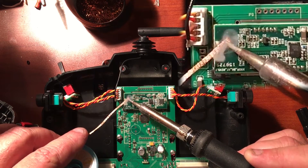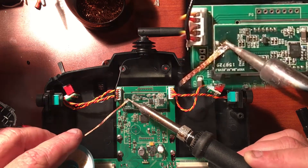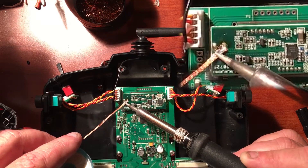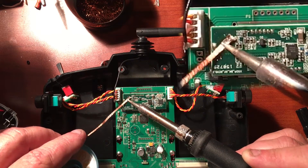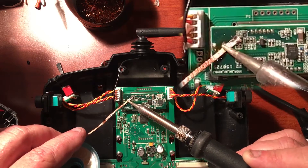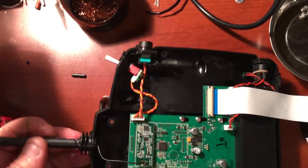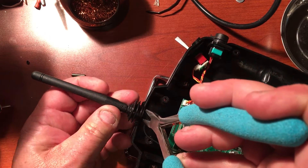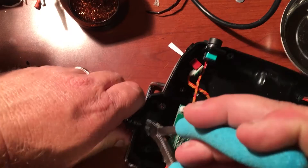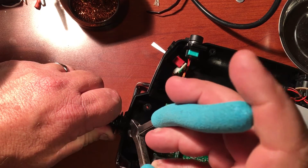Use some braided solder wick to remove the excess solder. Then with a pair of pliers, go ahead and pinch the connector holding the stock one in place — it will just slide right out the top.